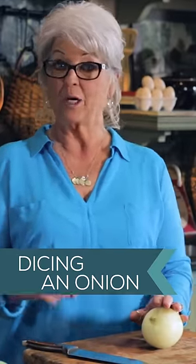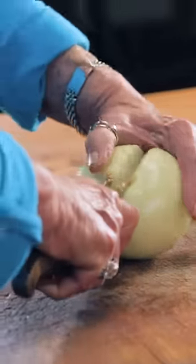Let me share with y'all how you can dice an onion very quickly and very efficiently. You want to make sure that you peel your onion. You cut your onion in half, place it cut side down, and remove the tip.